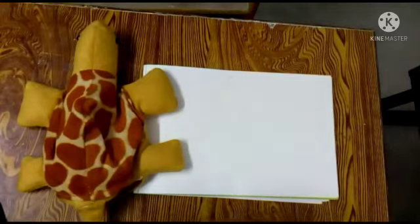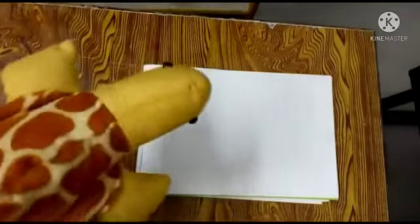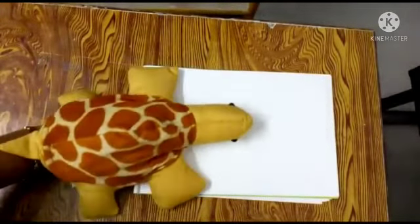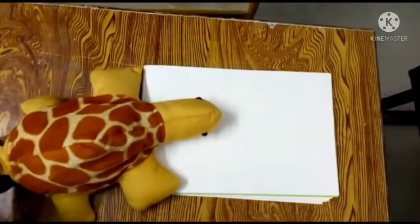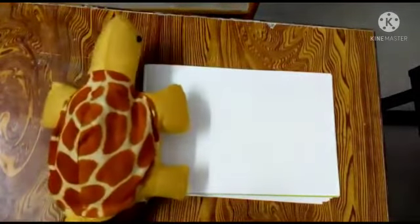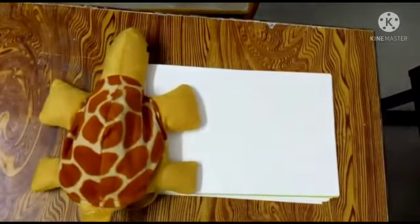Now in today's drawing we are going to draw. What are we going to draw? See here — these tortoise tell you what we are going to draw. Today we are going to draw a duckling. How are we going to draw it? A small duckling is going to be drawn, and we will see how the duckling is going to be drawn.